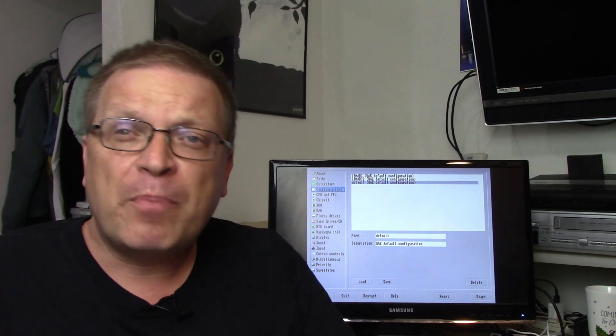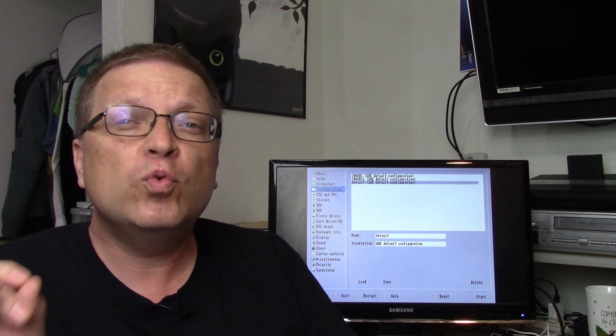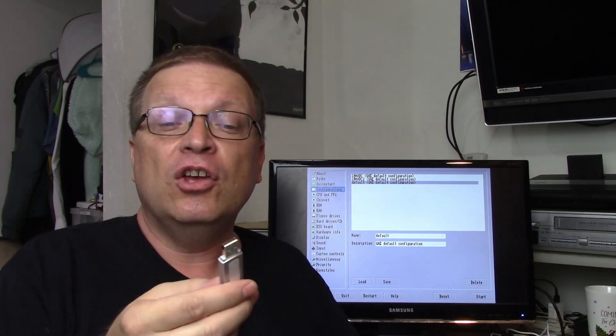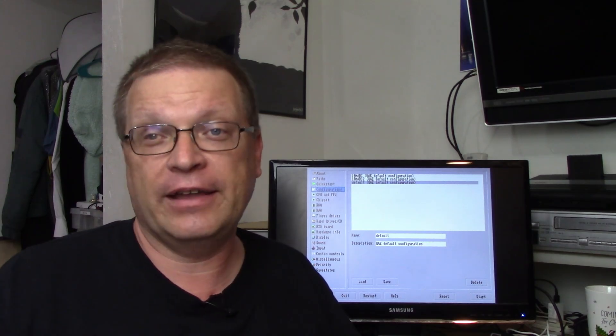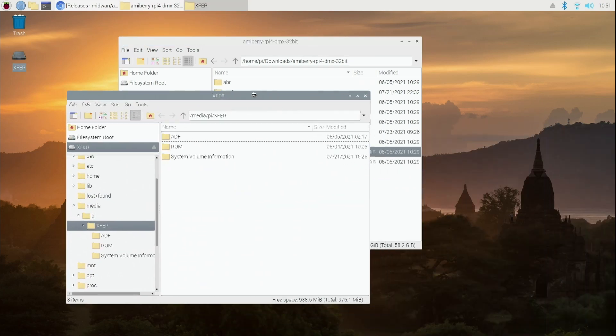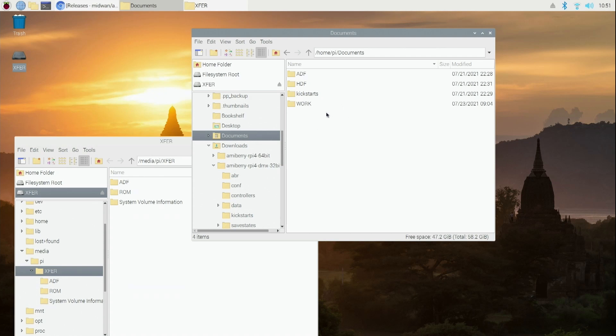The Pi 400 doesn't have a CD-ROM, but you could plug in a USB CD drive. The easy way to get Amiga OS ROMs and ADF files over to your Pi is a flash drive — plug it into your PC, copy the files from the Amiga OS 3.2 CD, and you're fine. I've got my folder here with ADFs and ROMs, and I just copied them over to my Documents folder.